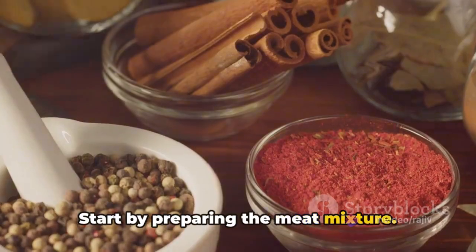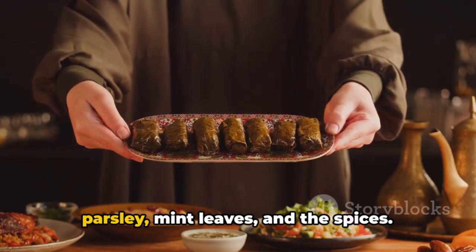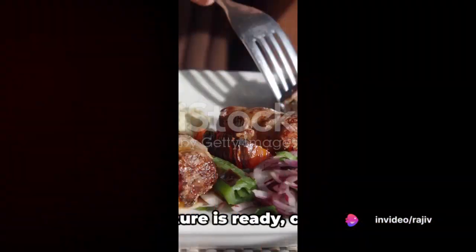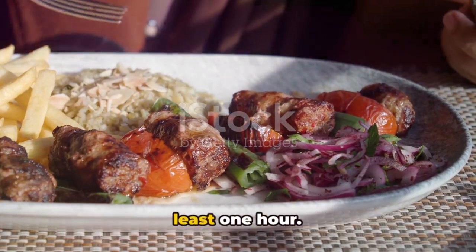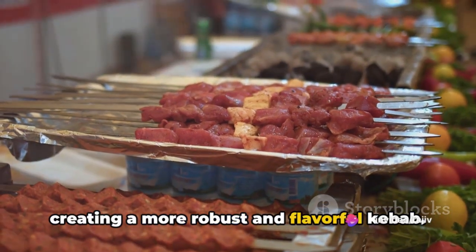Start by preparing the meat mixture. In a large mixing bowl, combine the minced lamb, chopped onion, minced garlic, parsley, mint leaves, and the spices. Mix it all together until the ingredients are thoroughly combined. Once the mixture is ready, cover the bowl and let it rest in the refrigerator for at least one hour. This allows the flavours to melt together, creating a more robust and flavourful kebab.